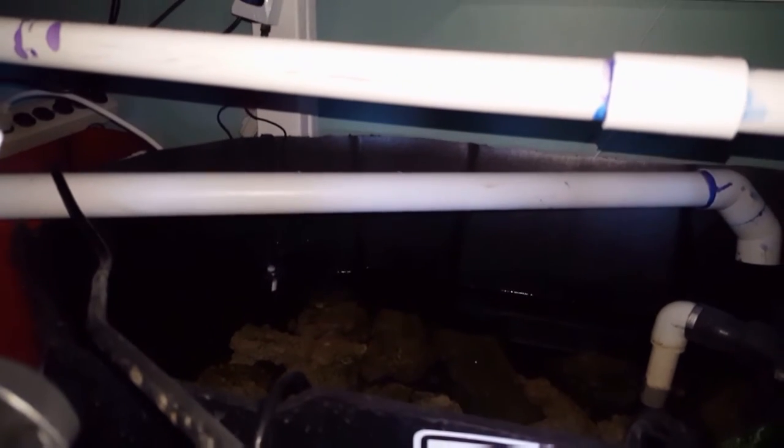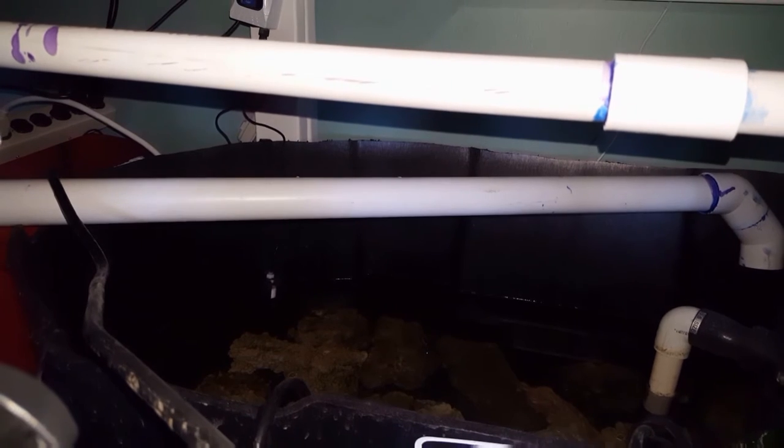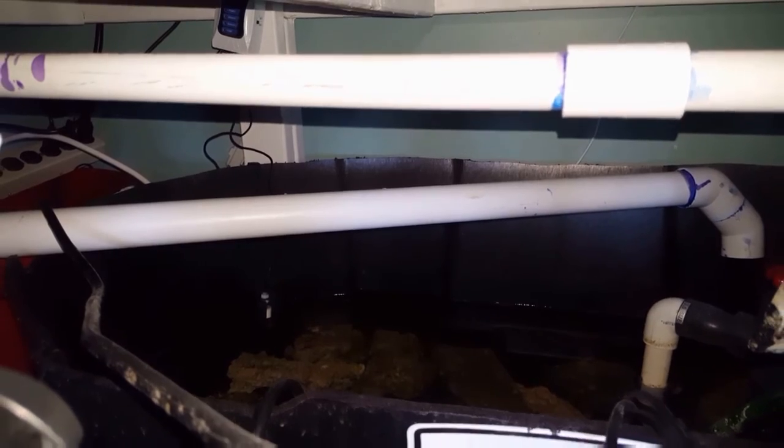You see that switch down there - it's just above the water. It's a little bit higher than I want it to be, but that's fine. I'll just keep the sump at a little bit more water in there - it's not a big deal.